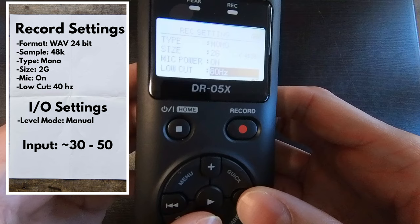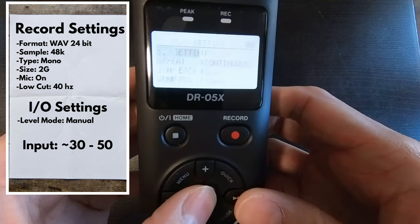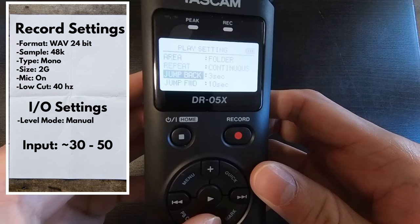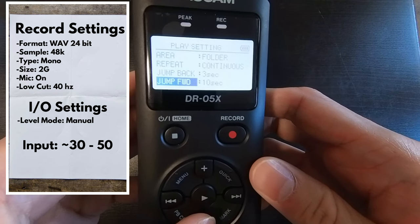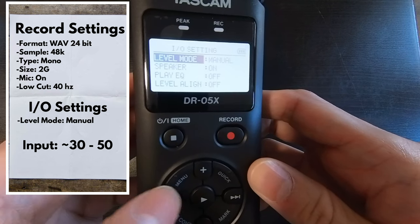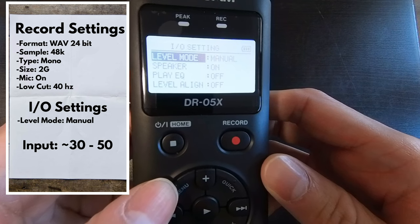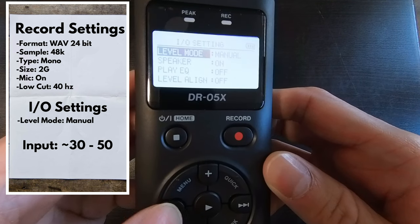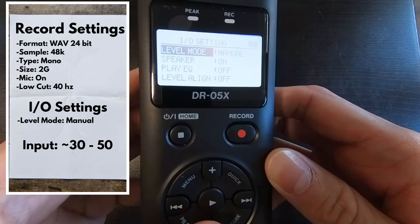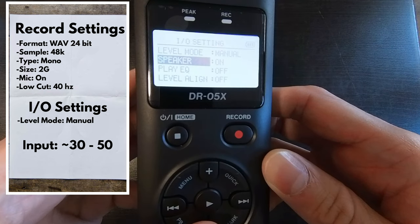Now if we go back to Play Settings, everything here is already set perfectly, so we don't need to change anything. If we go back to Menu to I-O Settings, we want to make sure Level Mode is set to Manual. We can also change this to Auto, but the sound quality won't be as good, so put this to Manual or else everything we've done would be for naught.